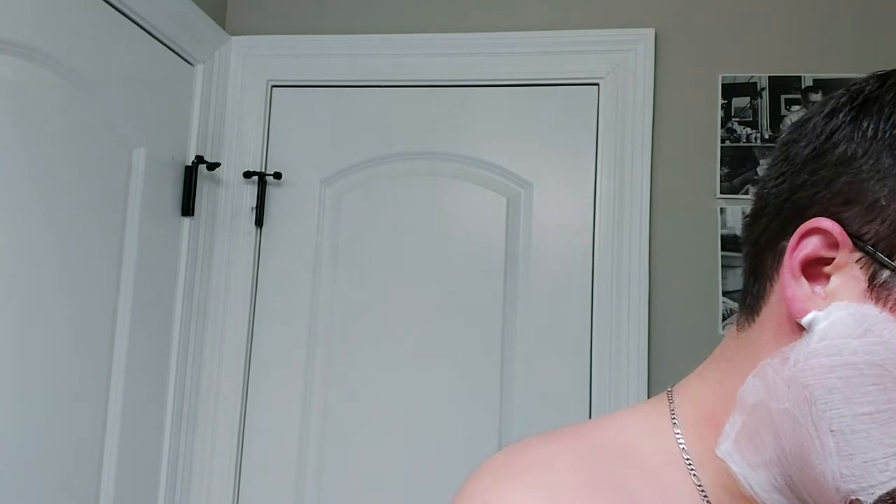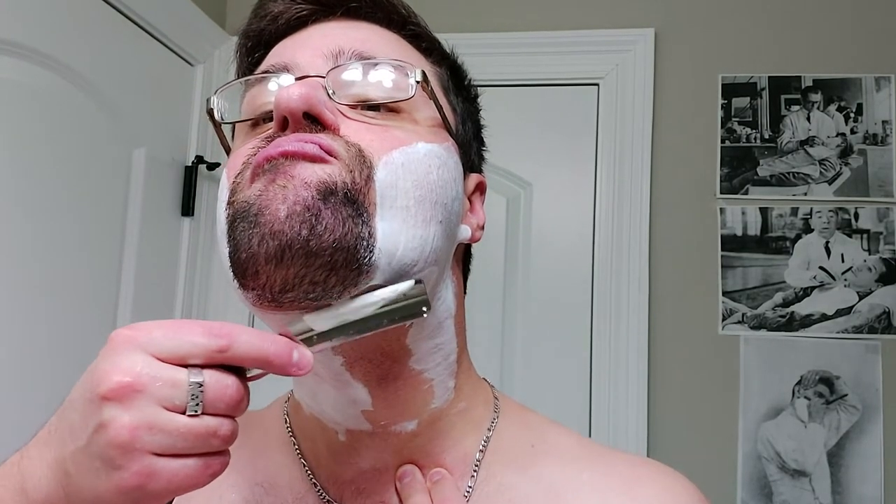All right, there we go — very good. We have a good bit of lather in there for the next pass. Five swirls. Doesn't seem like a lot, I know, but it works. Yeah, this razor is very nice. I don't know if you can see the sheen on it — it's definitely hydrated. All right.